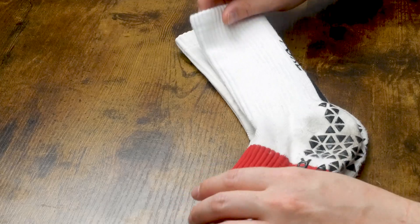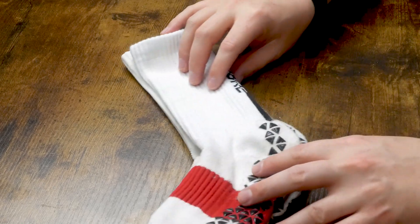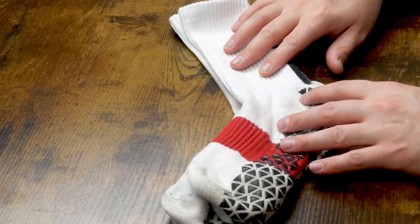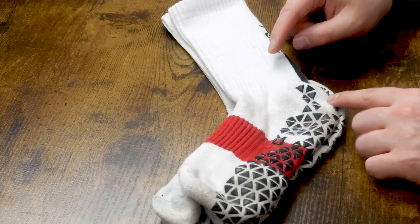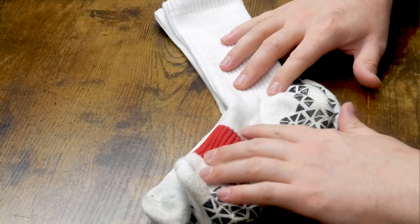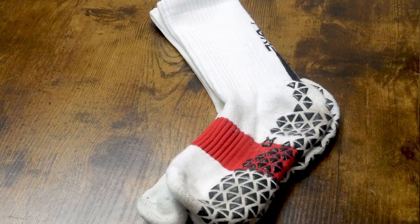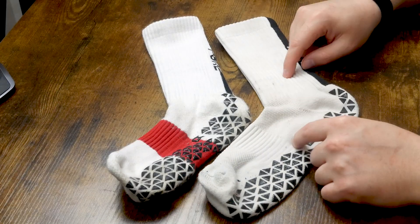Something more important that you can also see visually: if you put these socks over the top of each other — and these are both exactly the same size — you will note that the Pure Grip Sock Pro is a smaller sock. That is because the material has been changed, and the material that makes it stretchy has been changed, and it's all positive. The way that this fits is significantly better.